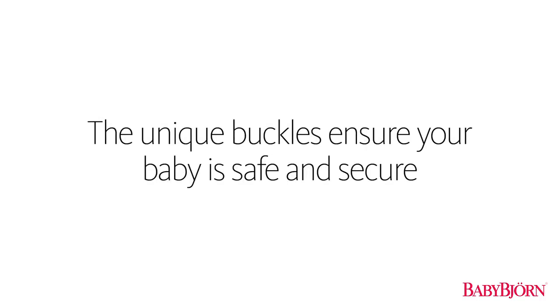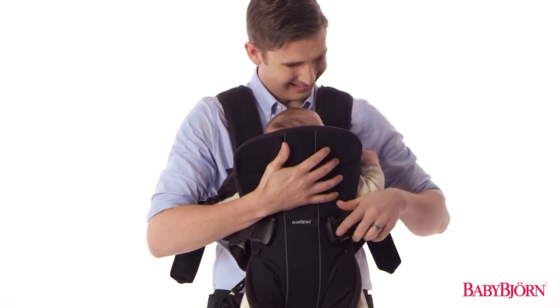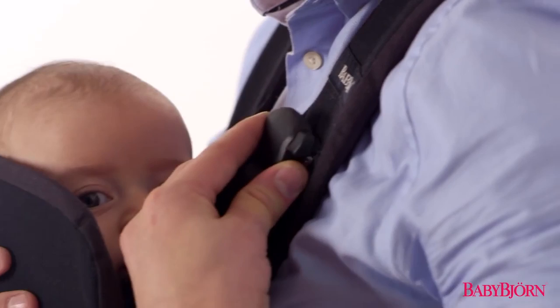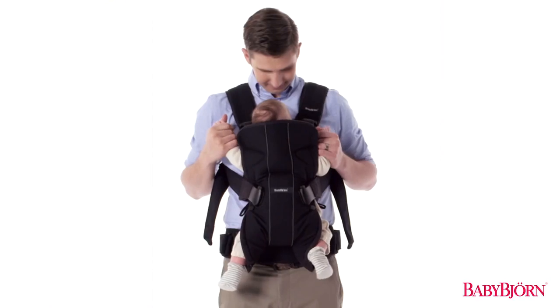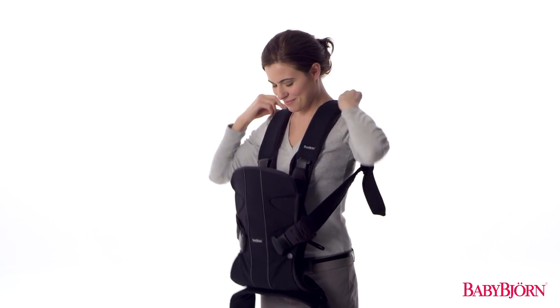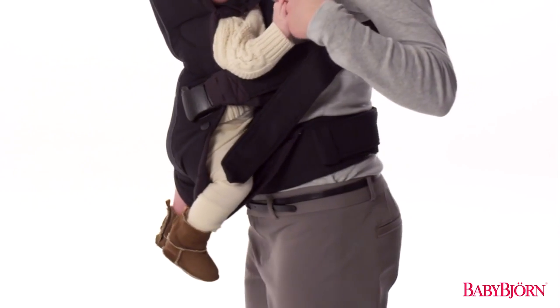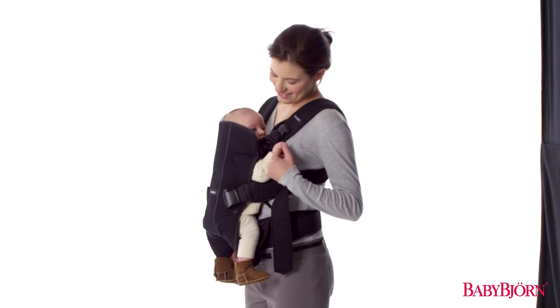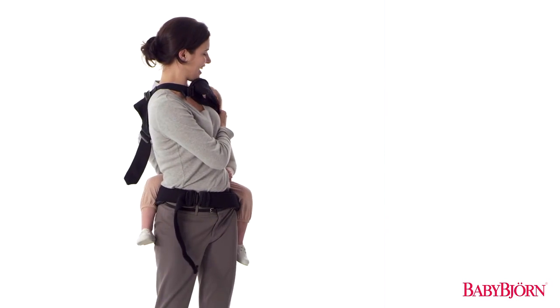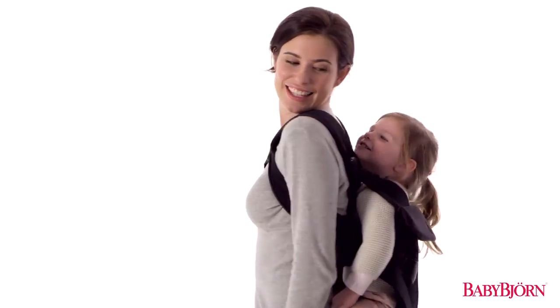The unique buckles ensure your baby is safe and secure. The BabyBjorn Baby Carrier 1 has unique buckles that make a click sound when fastened, so you know the buckles are secured properly and can't be accidentally opened by your baby. When using the front carry position, simply position the carrier higher on your hips if you want to carry your baby higher on your chest. When using the back carry position to carry your toddler higher on your back, simply lean forward before you begin tightening the shoulder straps.